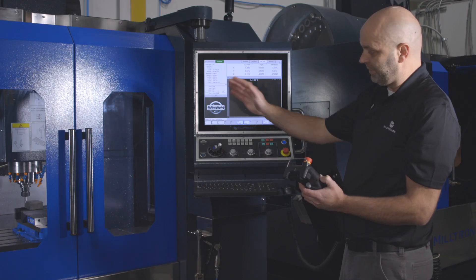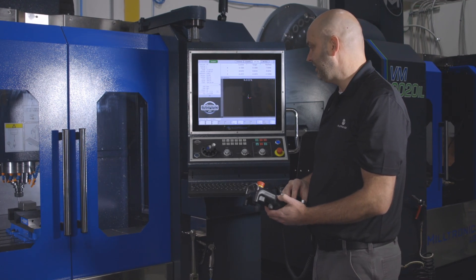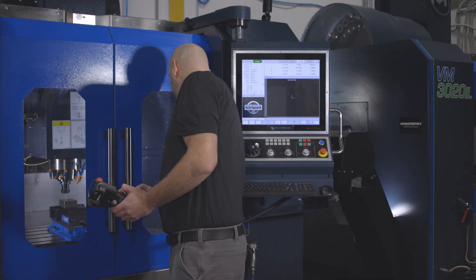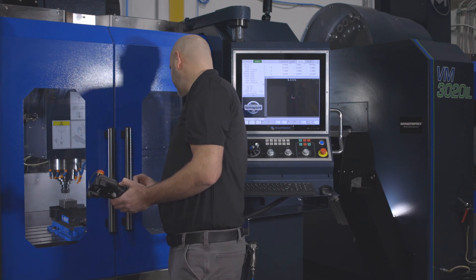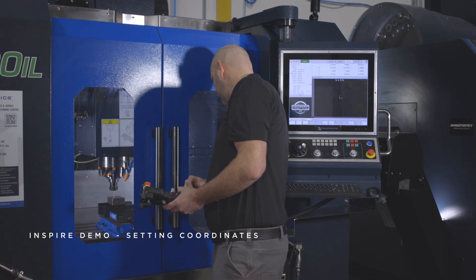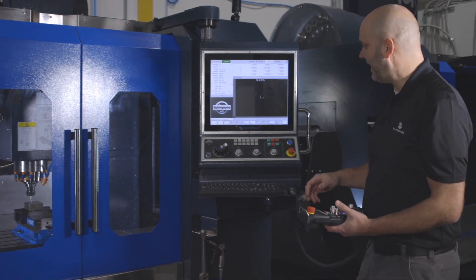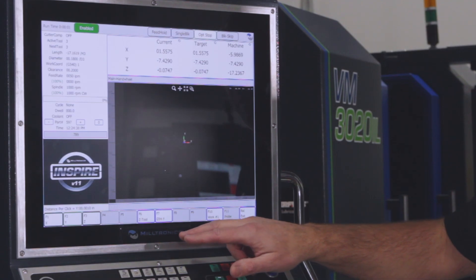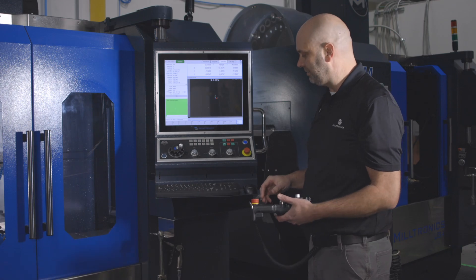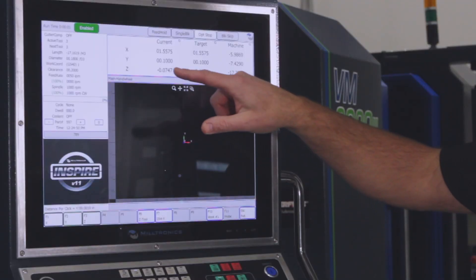Now I want to pick up my Y0, which would be the back edge of the part, so I'm going to move my edge finder over to that side. I'll go in Z, and now I'm on the back side of the part. I'm going to slowly move my edge finder towards the part. As soon as it breaks, that's where I want to call my Y0. I'll hit G54 Y, and it'll say enter the touch-off radius. My edge finder is 200 thousandths and I'm on the positive side of Y, so I'm going to enter 0.1.